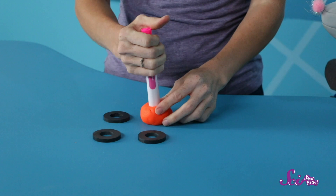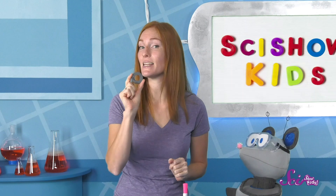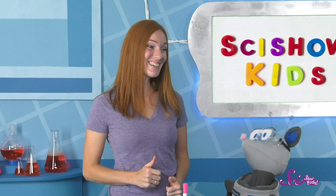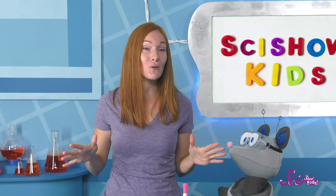Alright, first, we take this marker and we stick it to the table. I'm using some modeling clay to make it stick. Next, I take one magnet ring and slide it down to the bottom of the marker. Now, very carefully, I take the next magnet ring and lower it down the marker until… Presto! A floating magnet! Squeaks, it's not exactly a magic trick — it's more like a magnet trick!